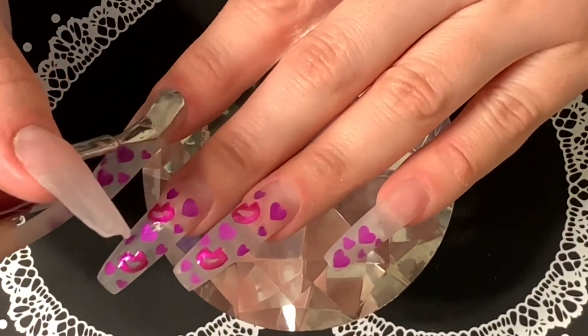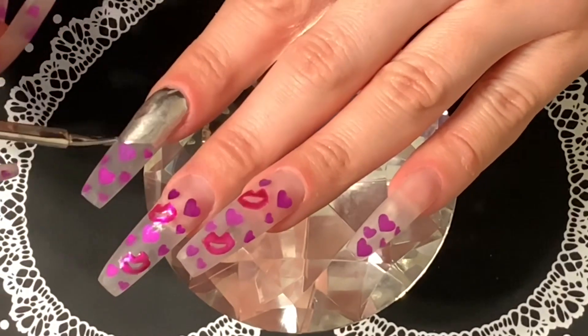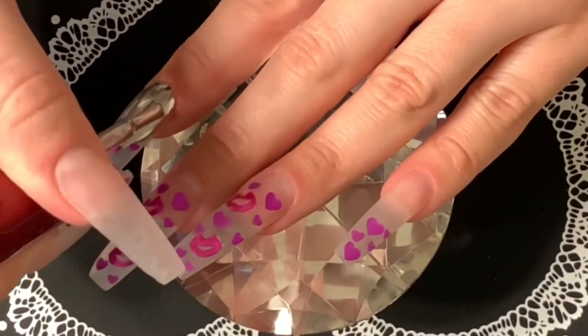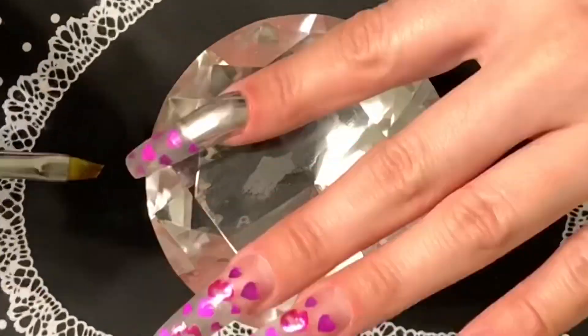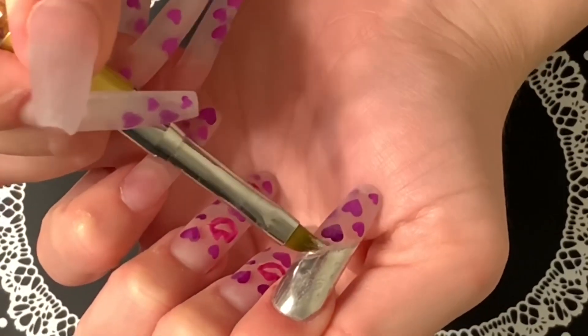Now that those are cured, I'm taking this silver base and making a slant across the nail, using my clean-up brush just to tighten up the lines. Then I'll cure that and apply the tint over it. I'll be doing the same thing on the pinky, but I'm just going to show the pointer finger because it's repetitive and you get the idea.